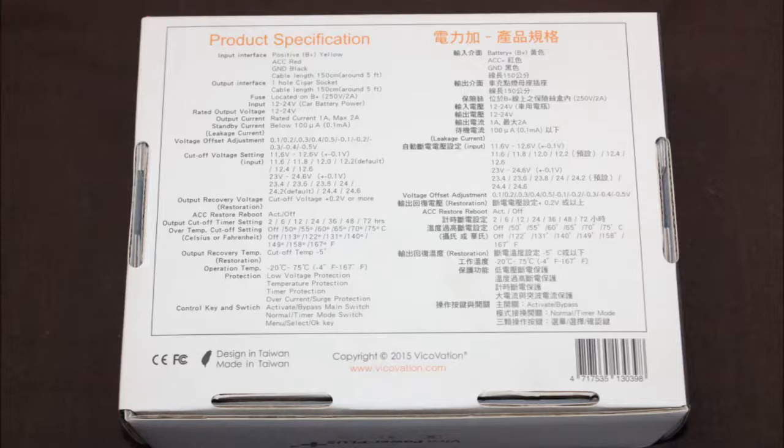The Power Plus is also switched, so if you're parking somewhere like home where there's no use of recording — like inside your garage — you can easily turn it off and it won't use your battery.